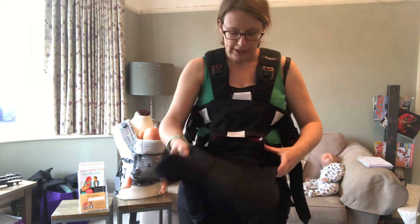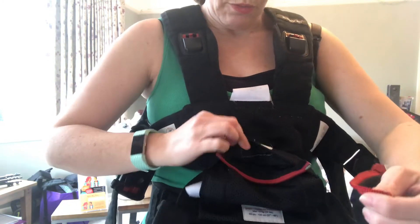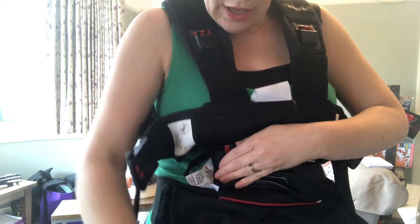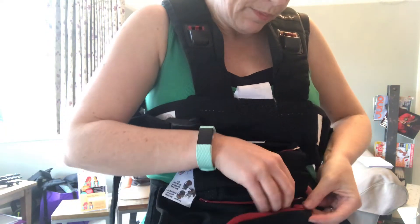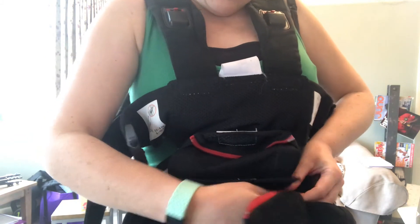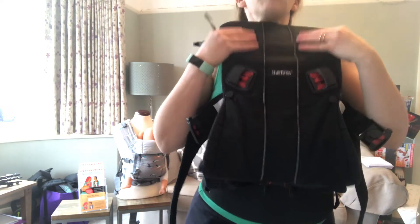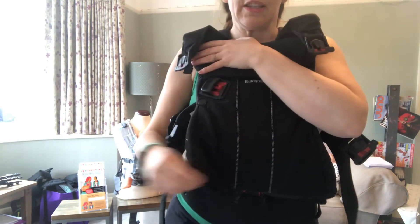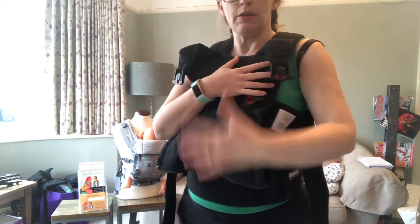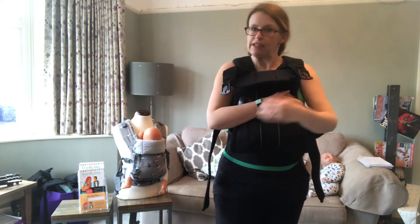The first thing you need to do is unzip that panel from the newborn position. Further down the carrier you'll see there's another zip, so we now need to zip those two zips together — it's easier to do when it's not already on. Now it's zipped onto that lower zip. The other thing people often forget — I see a lot of people walking around with these bits still unzipped — if your baby is in this carrier and they're not a newborn but they're facing you, you must zip up these zips here.